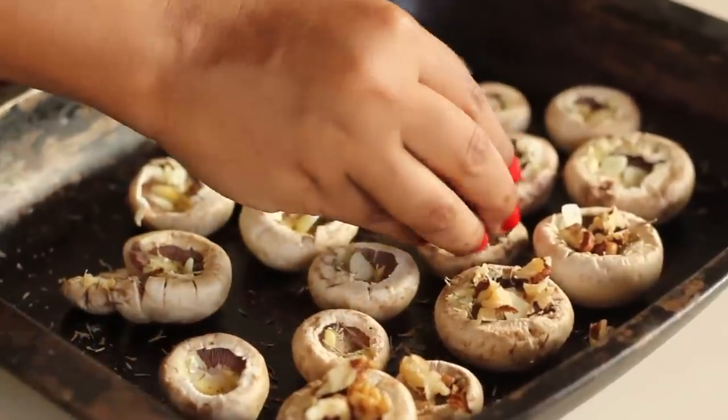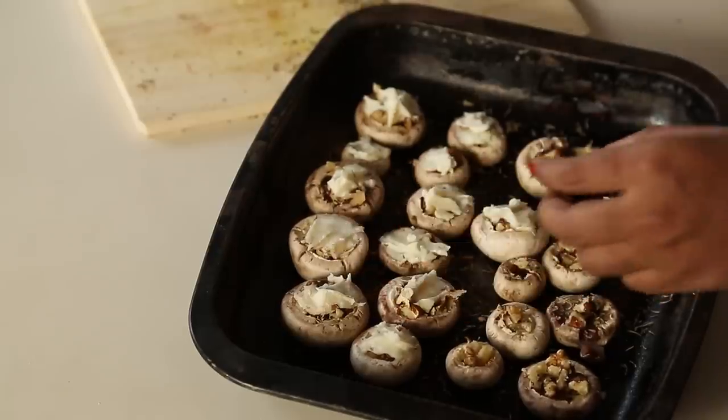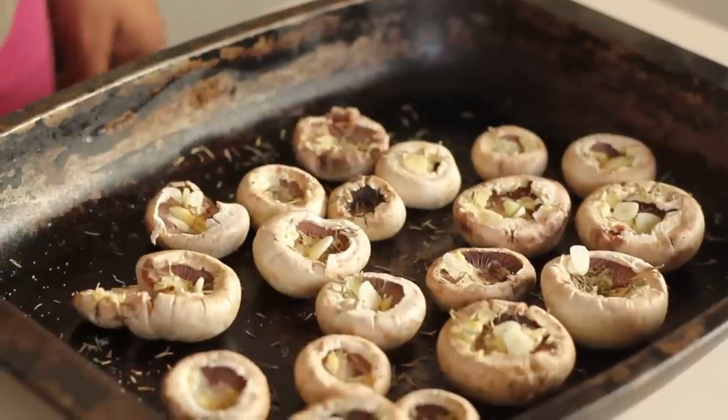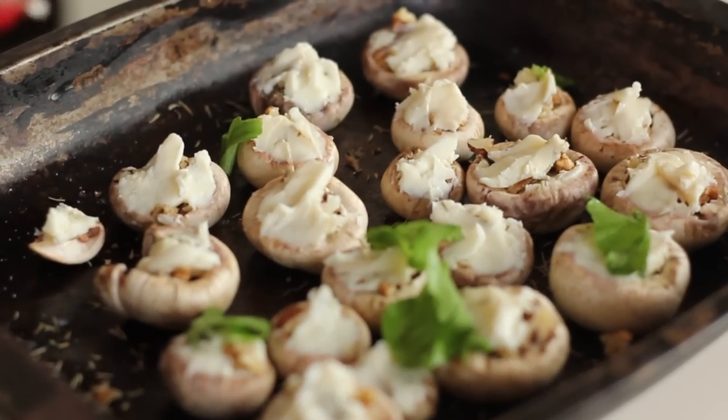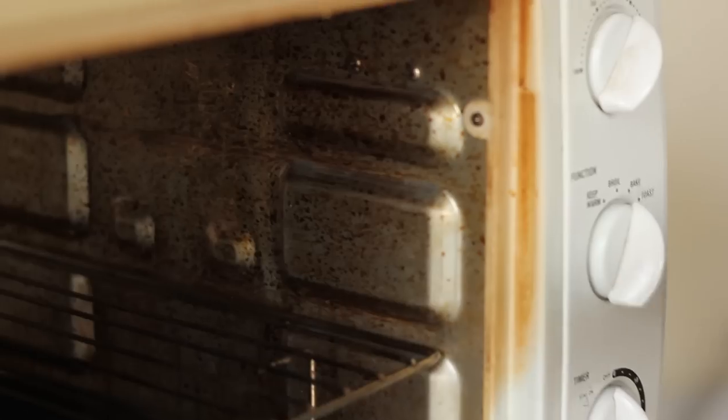Do the same with the walnuts, thyme and cheese. If you want, you can place thinly sliced pieces of garlic inside some of the mushrooms. Tear up some spinach leaves and place over the mushrooms. Put this into the oven for 10 minutes until the cheese melts and the mushrooms are soft.